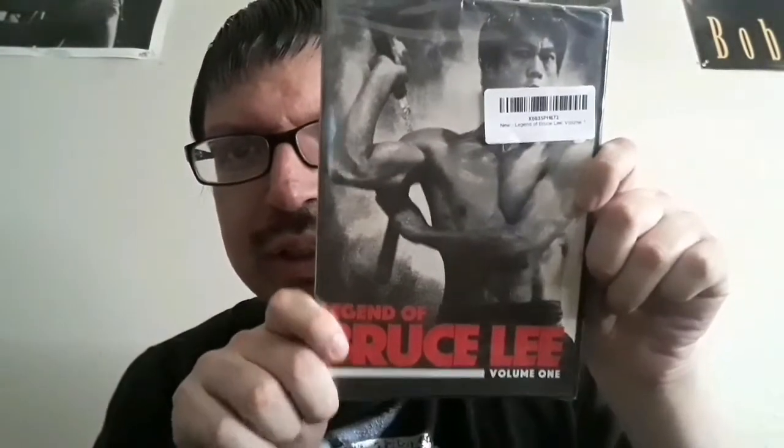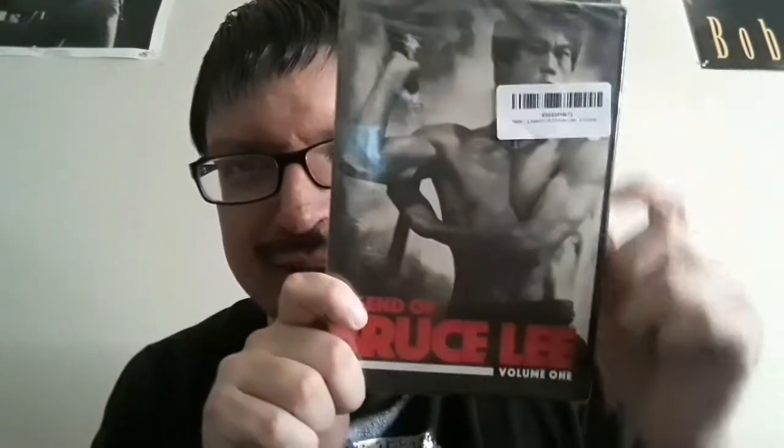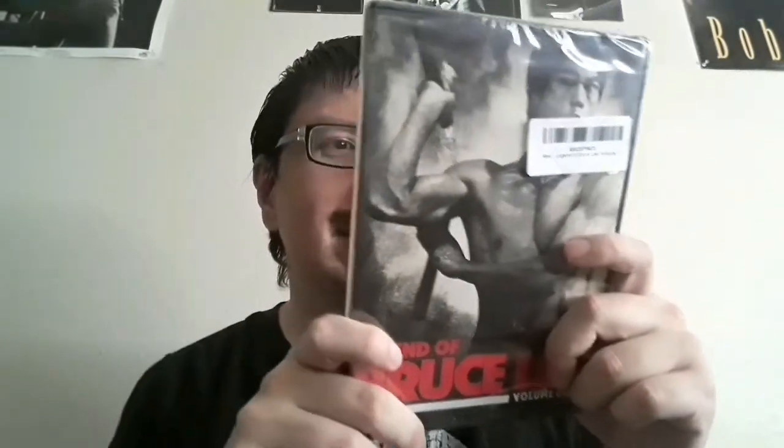All right, this is The Legend of Bruce Lee Volume One. It covers the first 10 episodes of the complete life story of iconic legendary martial artist Bruce Lee. It's a three-disc set in the English language, 10 episodes, and 451 minutes of runtime.